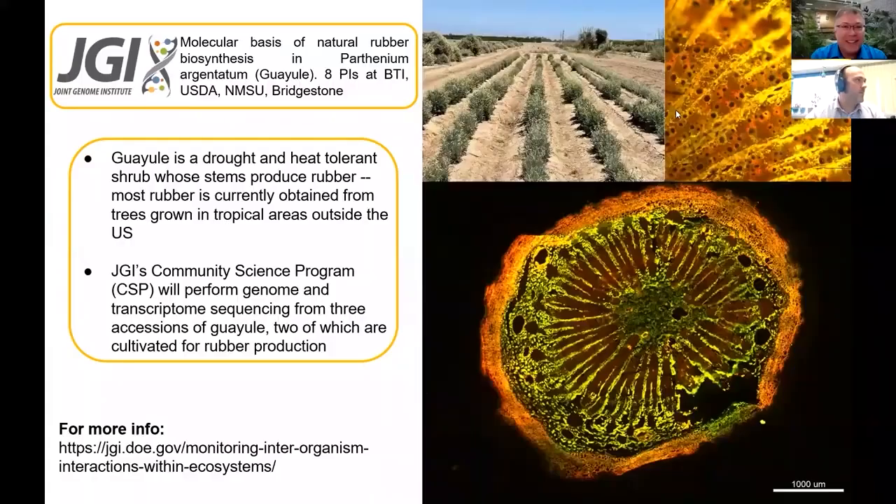Let's talk about Guayule. Guayule is a really interesting plant — it's a desert shrub native to northern Mexico and the southwestern U.S. If you were walking through the fields in this region, you wouldn't really notice it. It's not particularly showy. Even the flowers don't really look like much. It's almost like tumbleweed — one of those plants you just don't really notice.